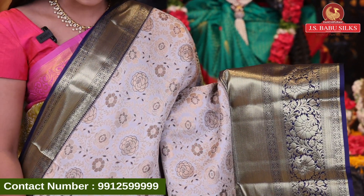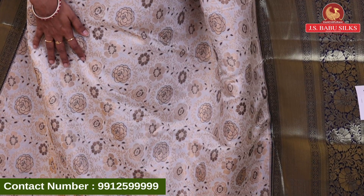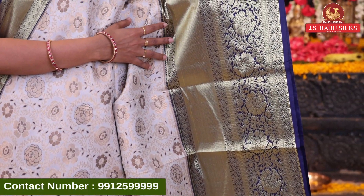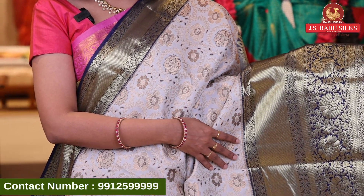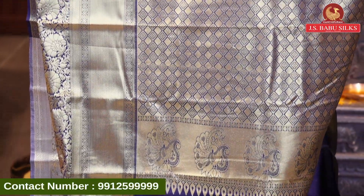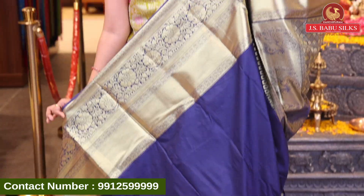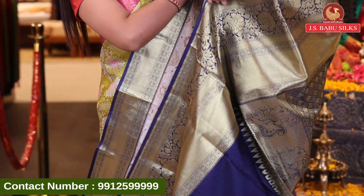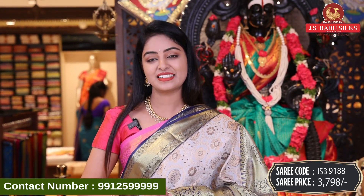Next sari — light gray with navy blue color combination. All over body with floral design in zari combination, with florals highlighted in zari combination. Very unique design. Contrast dark navy blue border with complete gold zari in crosslines, diamonds and floral design combination. Contrast plain blouse with same border — cream color combination with work, very highlighting. Very rich look. Sari code GSB9188 and price 3798 rupees.